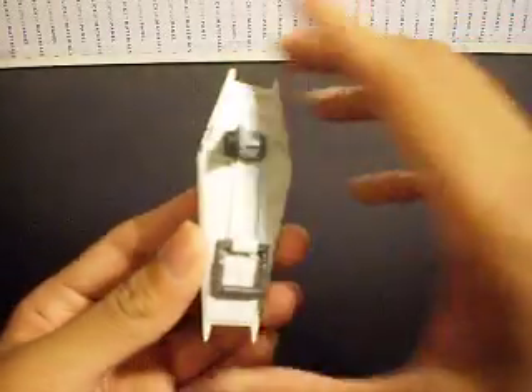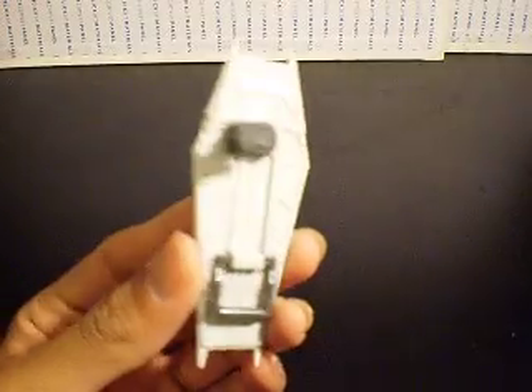A better example is seen on the back. Let me turn off the light. This is a better example — you can see how lead pencil works as a good panel liner for white parts, and you can kind of see it better.